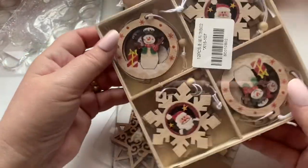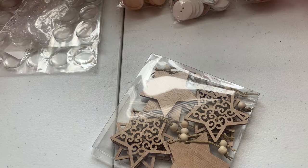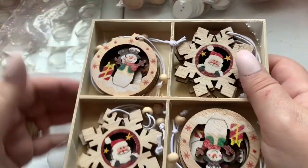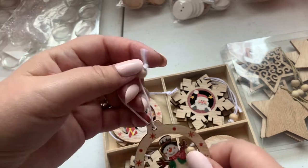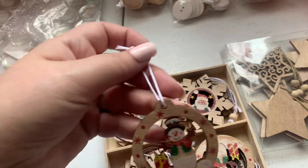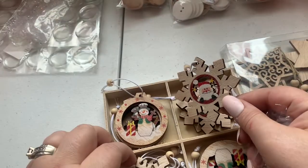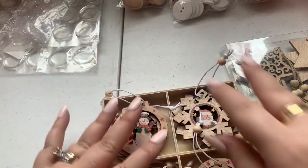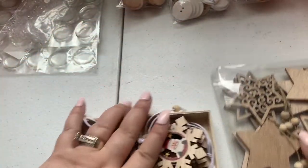Then I got these — they're just so cute. In this set you get a snowman, a Santa, and another Santa. I think two of them are the same, but they're so nice. I'm not going to embellish these much — I'll just put one on a gift bag for colleagues so they can hang it on their holiday tree, or tie one around a wine bottle as a gift. Super cute!